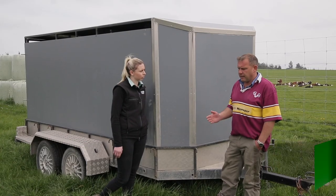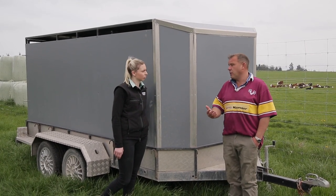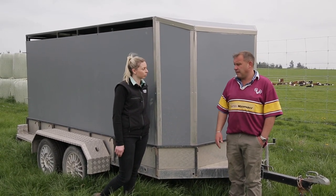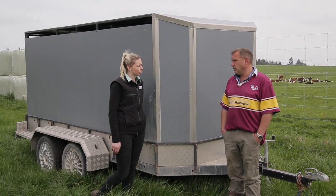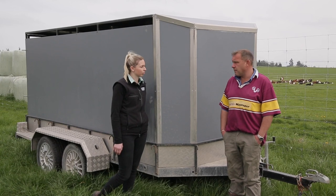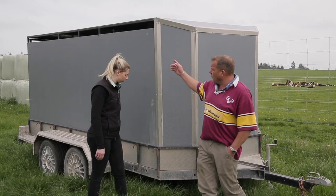How important is transportation of calves if you're going around picking them up from around the country? If you're traveling along with your windows open and it's cold, you'd put your windows up in your vehicle — and you expect the same for your calves. You certainly wouldn't drive along in the middle of winter at six o'clock in the morning to pick up calves with your windows down. A good trailer that's enclosed with good air venting for the heat to rise and come out is really important.